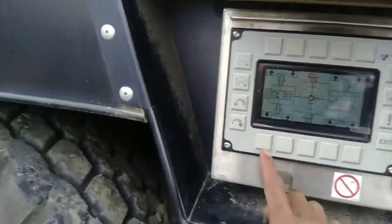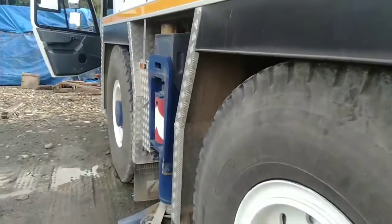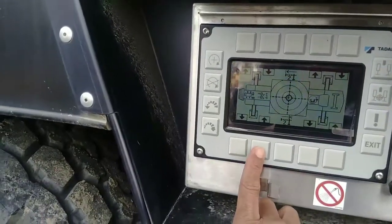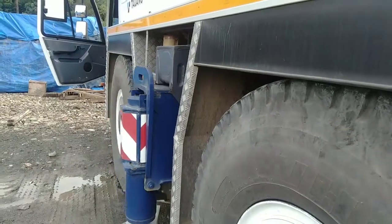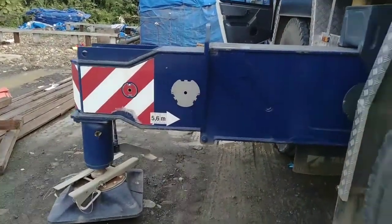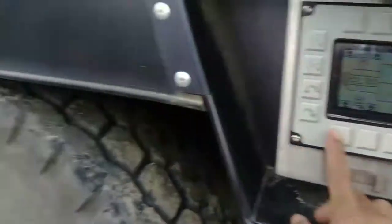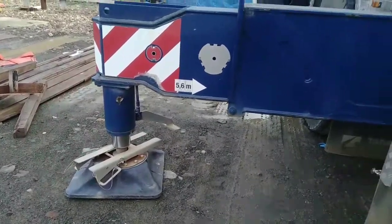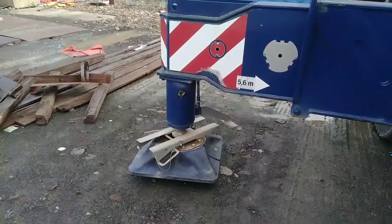Masuk ke menu untuk outrigger ya, jadi keluar BIMO trigger-nya, luar masuk BIMO trigger-nya. Sudah ada tanda-tanda panahnya jadi nggak keliru, tanda panah ke atas untuk masuk, tanda panah ke bawah untuk keluar BIMO trigger-nya. Untuk ngejek juga ya, turun cek, turun jack, naik jack, sudah ada tanda-tanda panahnya. Tanda panah ke atas untuk naik, tanda panah ke bawah untuk turun.